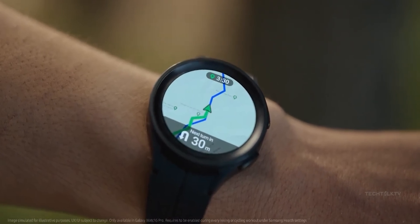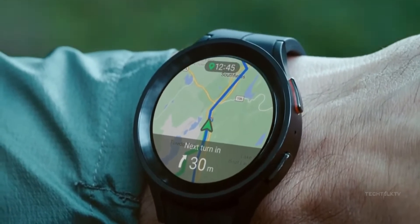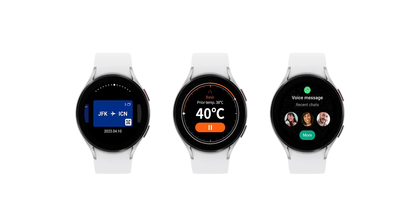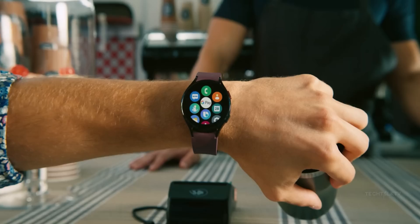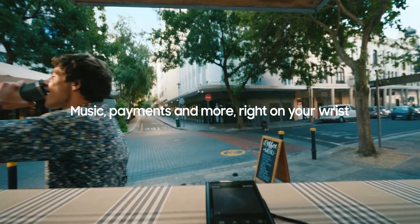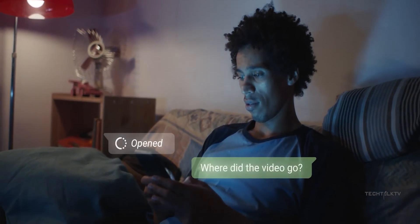Since the Watch 5 also has a temperature sensor, this app will eventually be made available to last year's watches as well. Samsung has also announced that two new big apps are coming to Samsung watches — WhatsApp and Samsung Wallet. This means you can make payments right from your Watch 6 and also have the world's biggest messaging app right on your wrist.